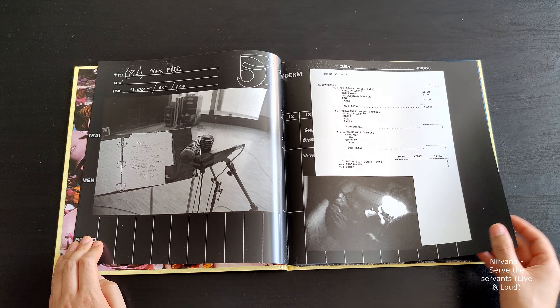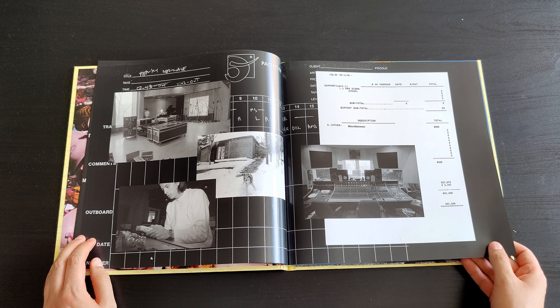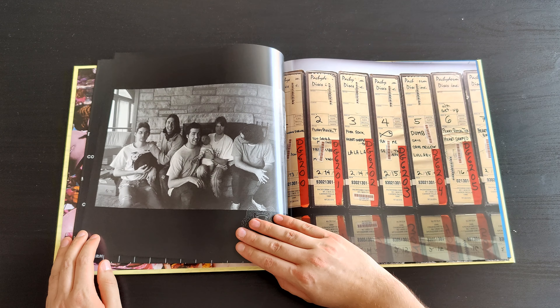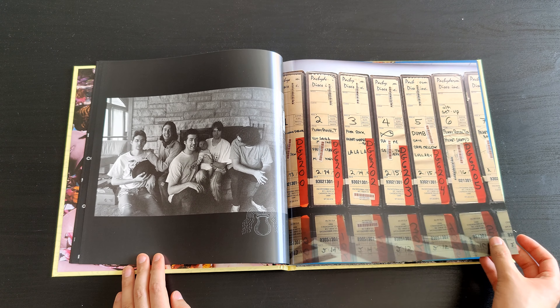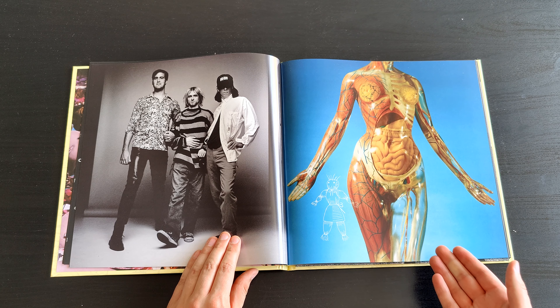There are some shots and documents from the sessions, and there's even a dog — really cool to see. They recorded this not in a digital way; in 1993 they recorded the album on tape. I guess they had the opportunity to record it digitally, but they wanted the sound of tape.